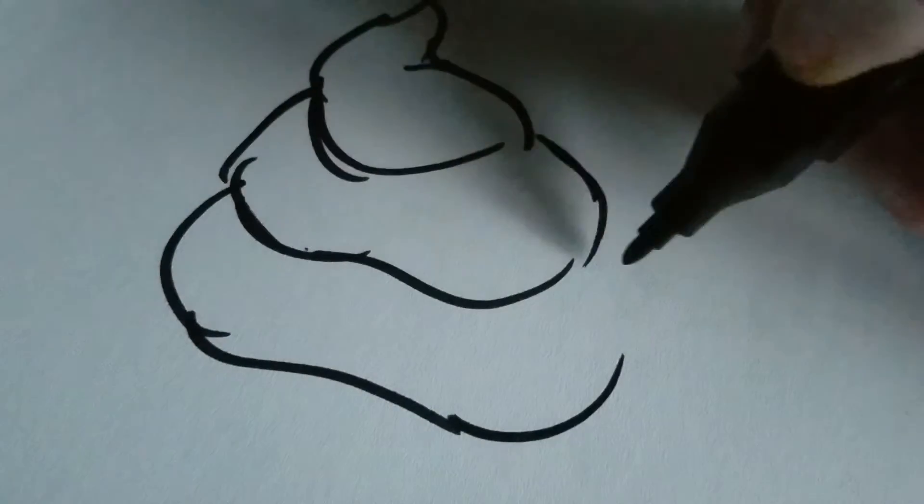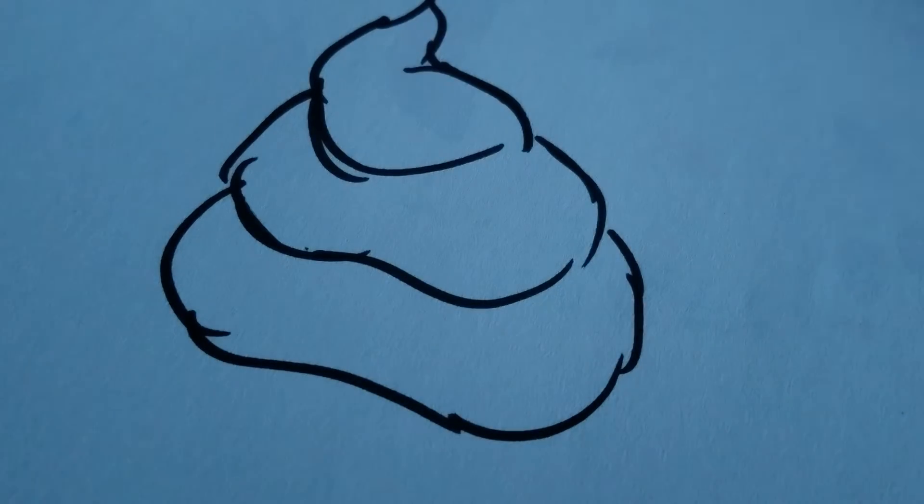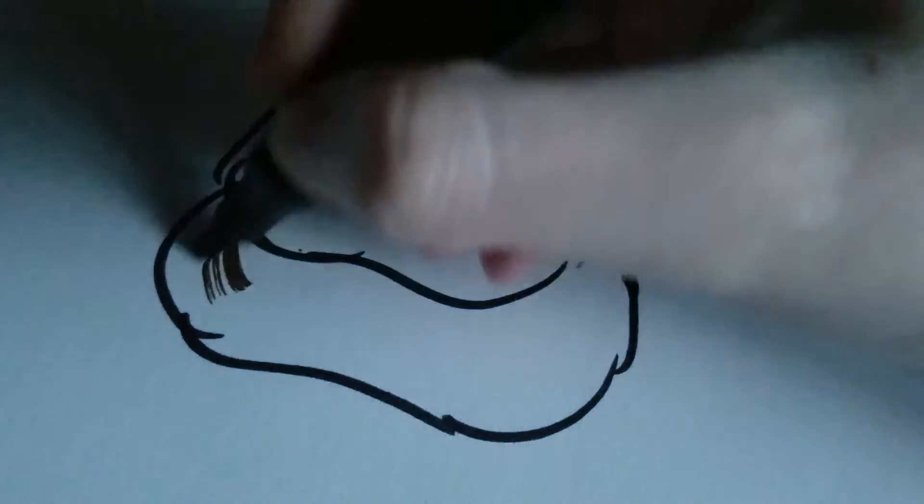We've done the liner now. Good. So now just very carefully...